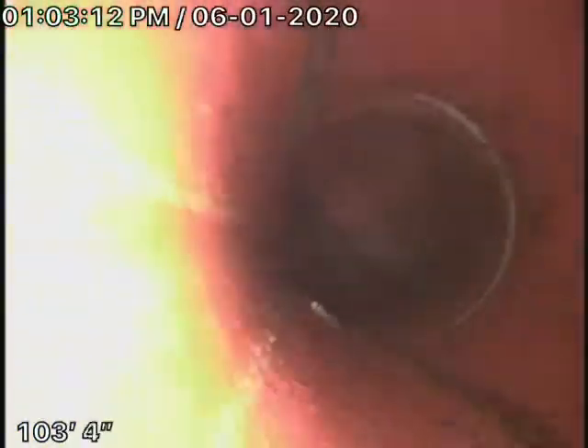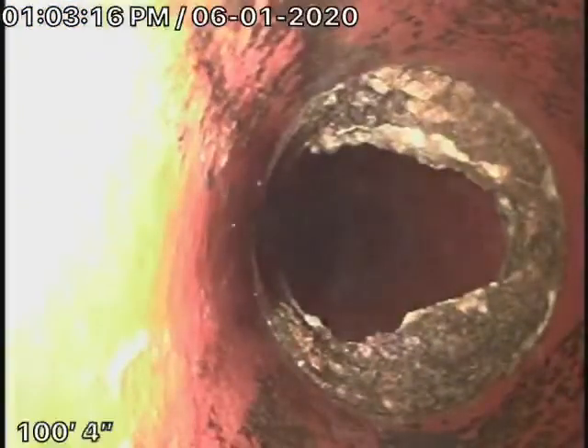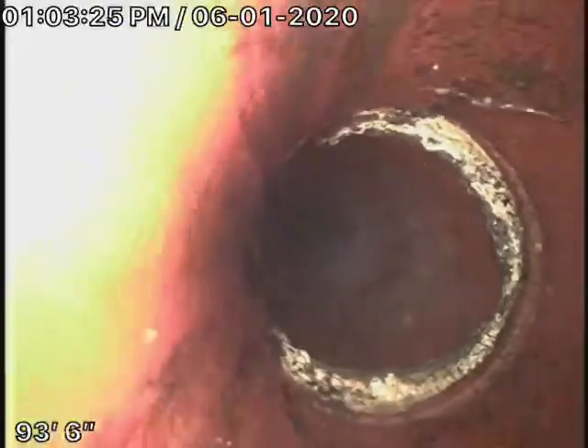As we pull our camera back, we have a 6-inch clay lateral. There's a little bit of roots coming in here at the joints. These can be easily cleaned out with some hydro-jetting. You'll probably need some periodic maintenance on the line, but right now it's pretty clean as it comes onto the property and changes to an ABS plastic pipe.